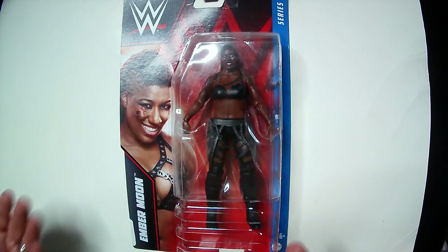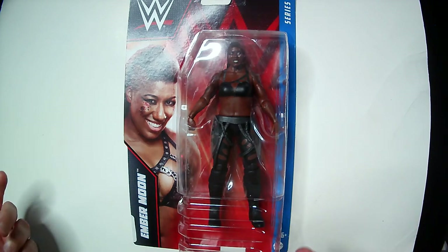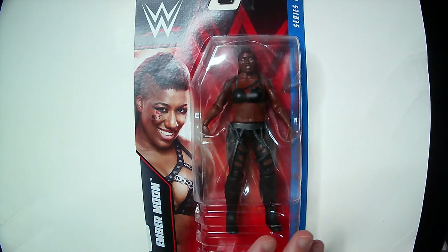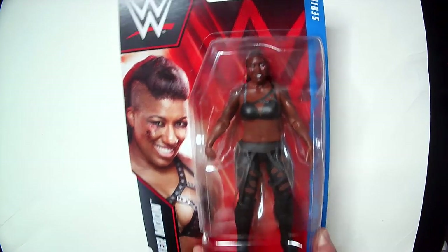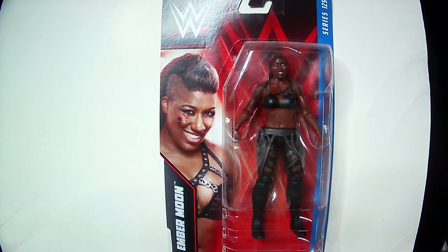Even if the two wrestlers can really go, like Bayley and Ember Moon, you still need the build. I enjoyed the match — Bayley retained, I think it was for the SmackDown title at the time. Anyway, hopefully Ember Moon will be back to WWE at some point, and in the meantime probably to Impact, AEW, Ring of Honor, or NWA. Hopefully back to the big show because she definitely deserves a championship run. I think she was underutilized — not underrated, because people know how good she was, just not used correctly.